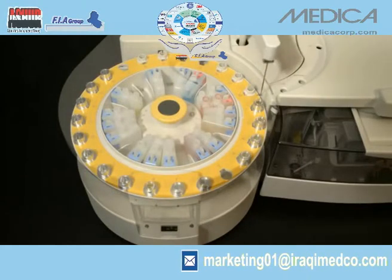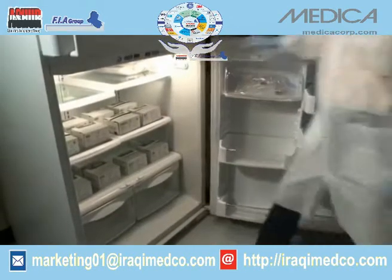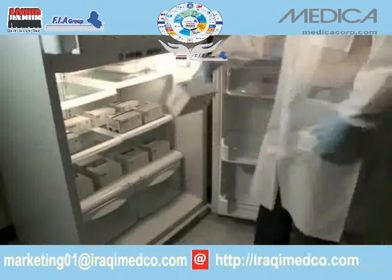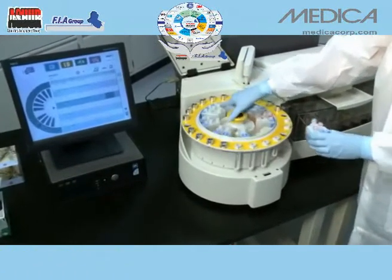low reagent usage for every test, and low service costs even with as little as 20 samples per day. Our reagents are liquid, stable, and ready to use. EZRA automatically performs reagent parameter setup — reagent setup is fast, easy, and error-free.